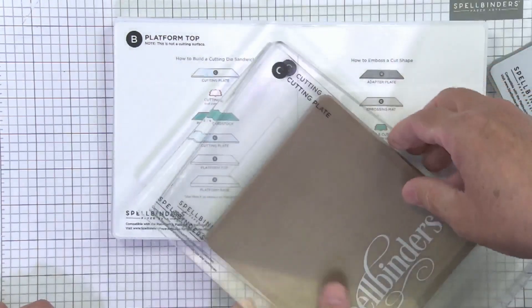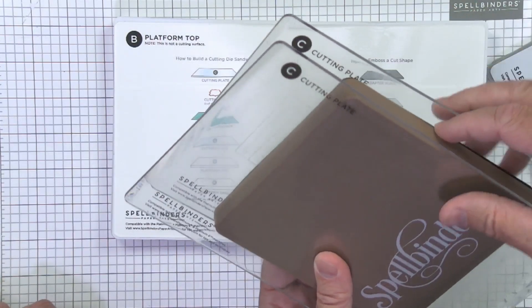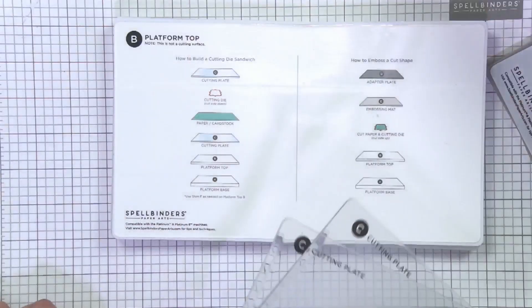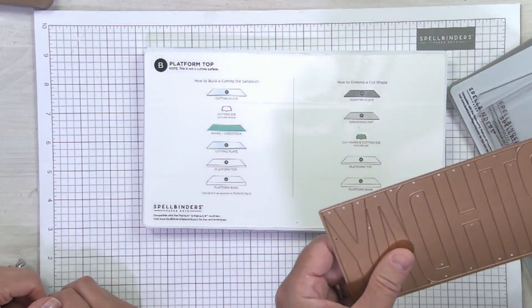If you want to use your old steel rule dies, it works the same as in the past: just two cutting plates. The cutting plates are just a little bit longer now. Steel rule dies are exactly the same thickness as they've always been.